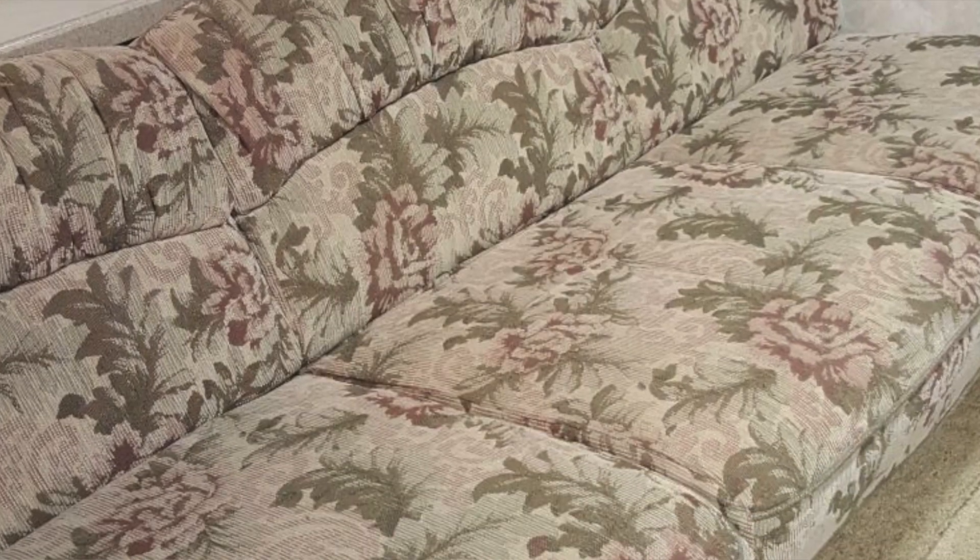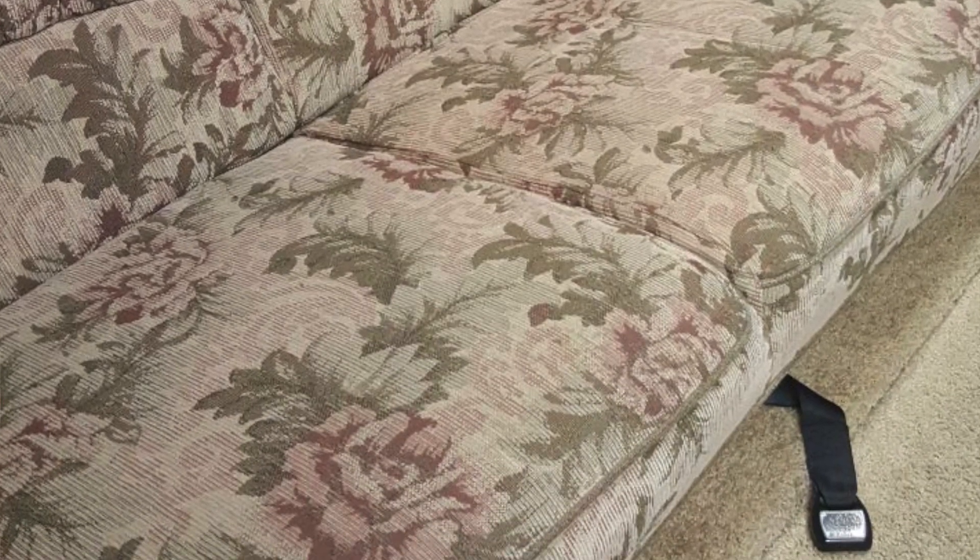It is a jackknife sofa. It's an L-shaped sofa, but when you pull it out, it becomes straight and two people can sleep on it. The pattern is okay, it's well taken care of, but I think we're ready for a change, so we're going to reupholster it ourselves.